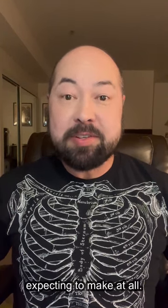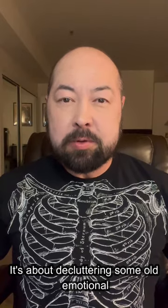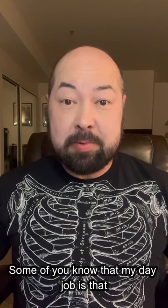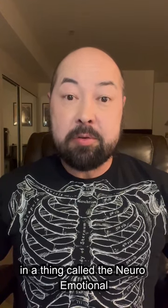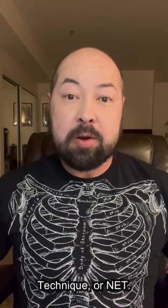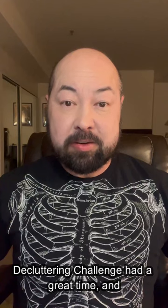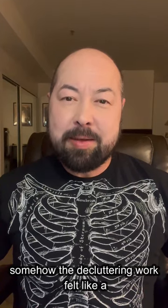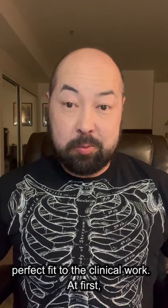Here's a video that I wasn't expecting to make at all. It's about decluttering some old emotional garbage. Some of you know that my day job is that I'm a mind-body chiropractor specializing in a thing called the Neuroemotional Technique, or NET. My patients who decided to take on the decluttering challenge had a great time, and somehow the decluttering work felt like a perfect fit to the clinical work.